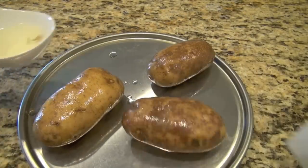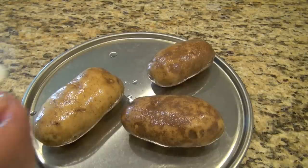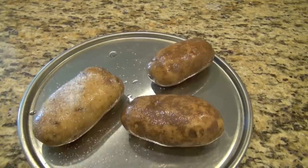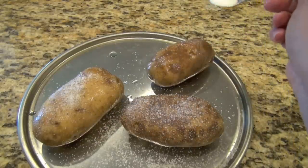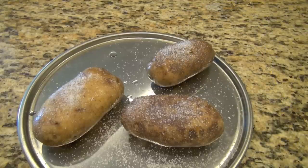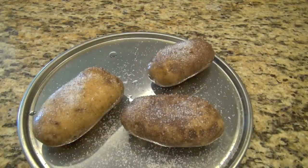By now you've preheated your oven to about 350 degrees. The next thing we're going to do is sprinkle on some salt. We're not going to wrap these in foil because that could knock off a little bit of the salt. So we're just going to sprinkle it with salt and pop it in the 350 degree oven. I'm going to bake these until they're done — for me that takes about an hour, and probably close to an hour for you as well.